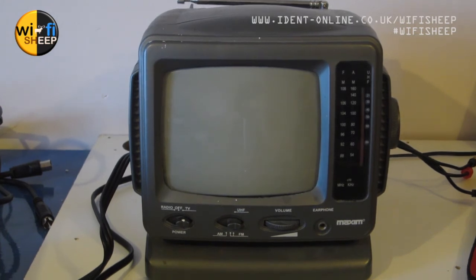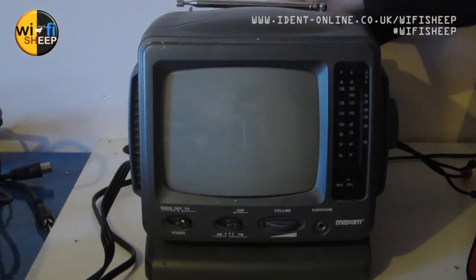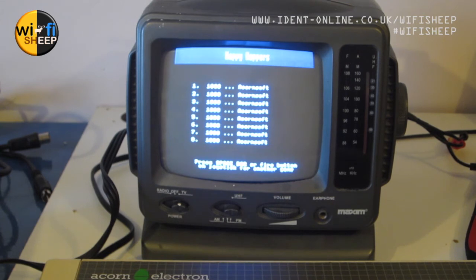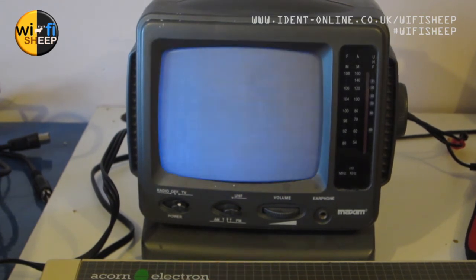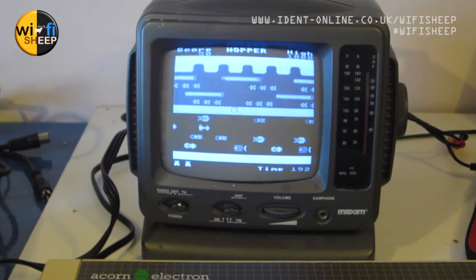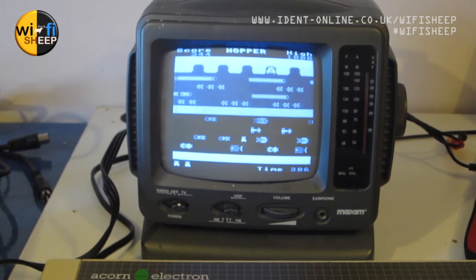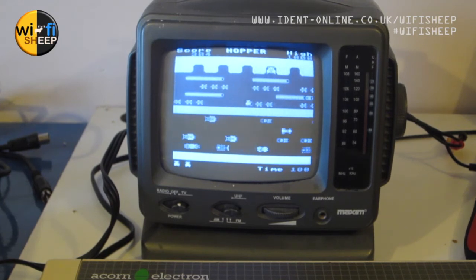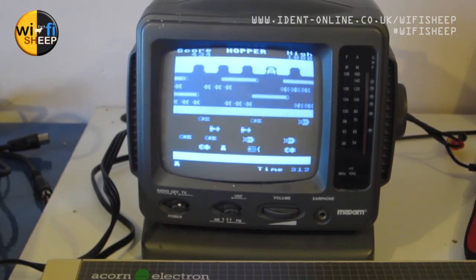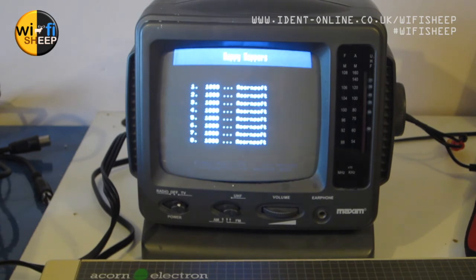Let's have a look then. I just had the contrast and brightness turned down too much for the camera — fixing that now. So the game is running. Anyone into number stations will know all about that kind of approach. I'm really not good at games, but anyway — that works! What else can we play? Let's hit Break and load something else.